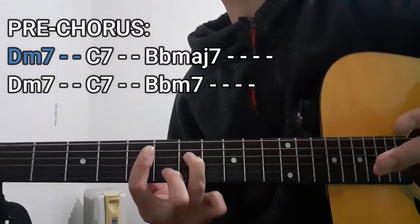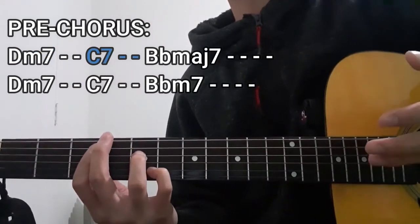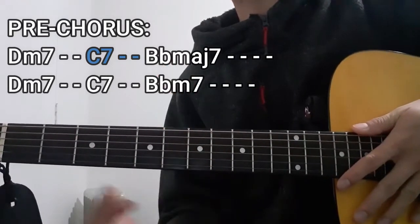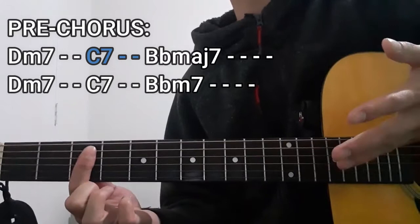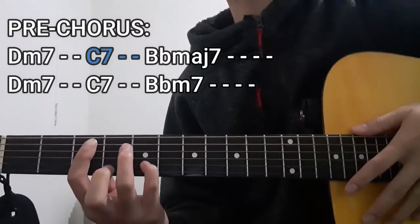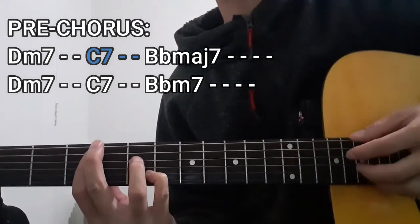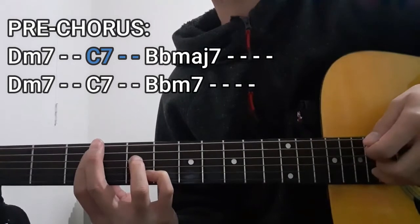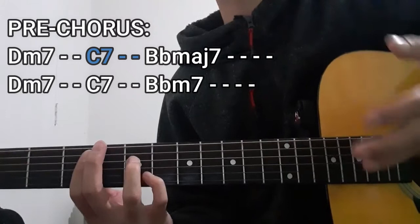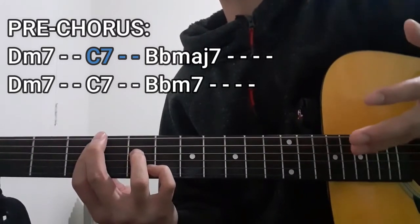The next chord that we're going to play is going to be the C7 chord for two counts. To do this chord, we're going to be using our index finger to bar the entire 3rd fret starting from the A string down to the high E string. As for the rest of the chord shape, it's going to be the 5th fret on the B string as well as the 5th fret on the D string. So all in all, it's going to be 3, 5, 3, 5, and then 3. As for the lower E string, this is not going to be included, or a dead string in this case.